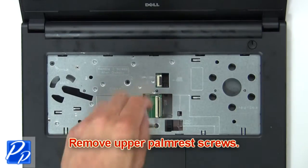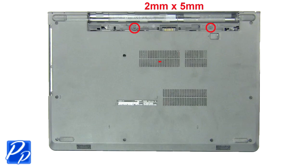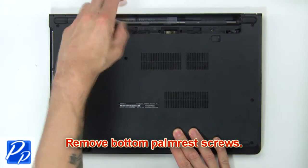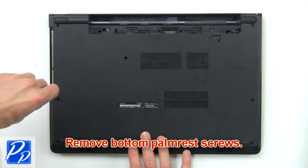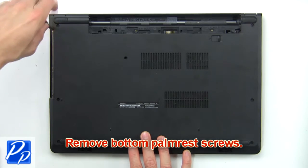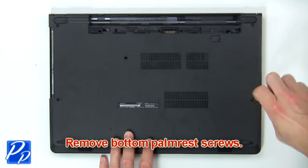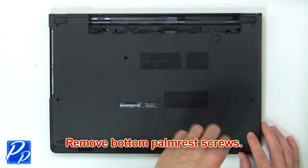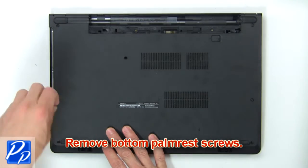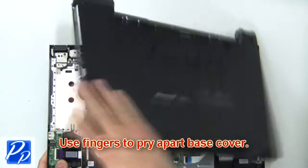Now remove the upper palm rest screws, then remove the bottom palm rest screws. Then use your fingers to pry apart the base cover.